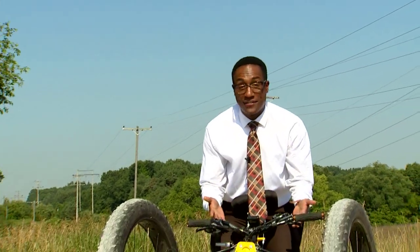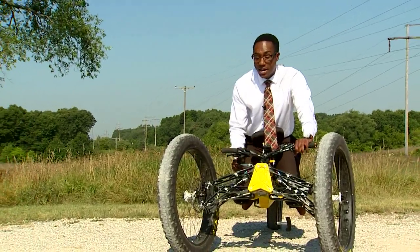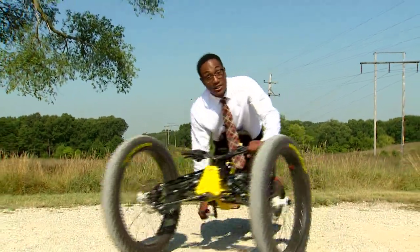The big wheels, the brakes — there's a lot of features about this bike that makes things easier to drive on the terrain, but it's probably the pedal assist that makes things the smoothest.